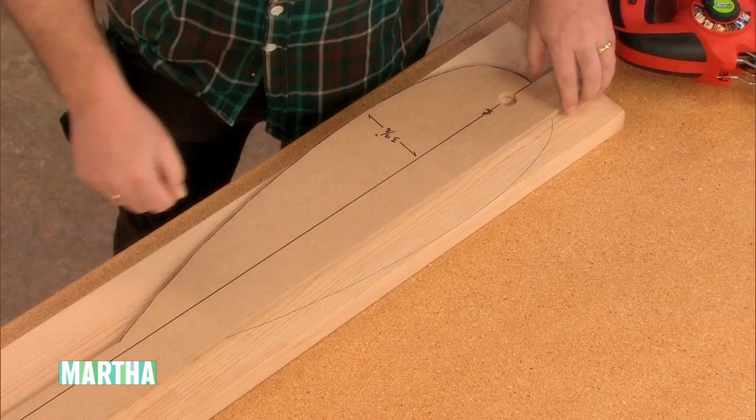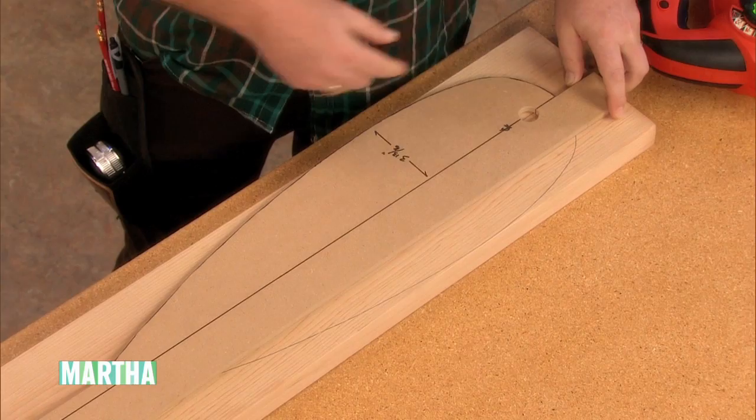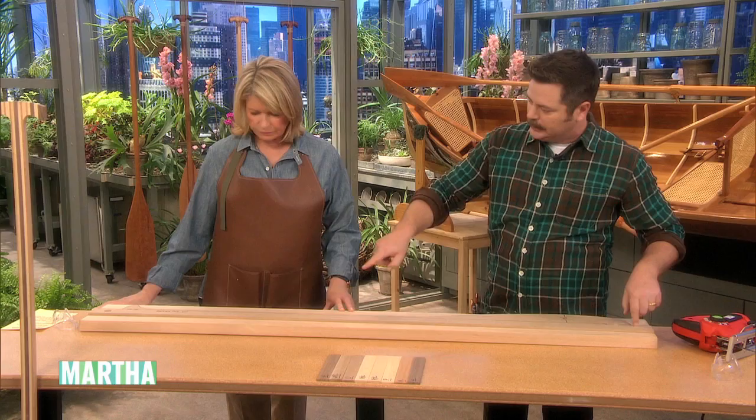Take a canoe panel that you love and trace it on a piece of hard board. It could be thick cardboard or masonite. You're just going to trace half of the paddle and draw a nice center line.